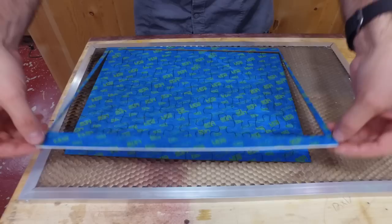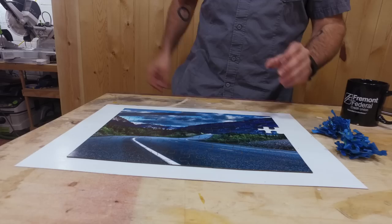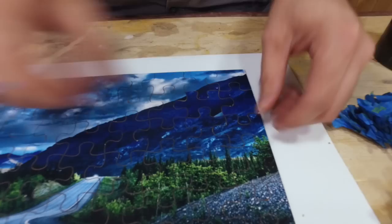Oh, look at that — nice clean cut! Now we have to go through and remove all the masking tape. Tearing off the tape on the last piece — this is a tedious, fun job. There it is — very happy with it. Nice thick pieces.